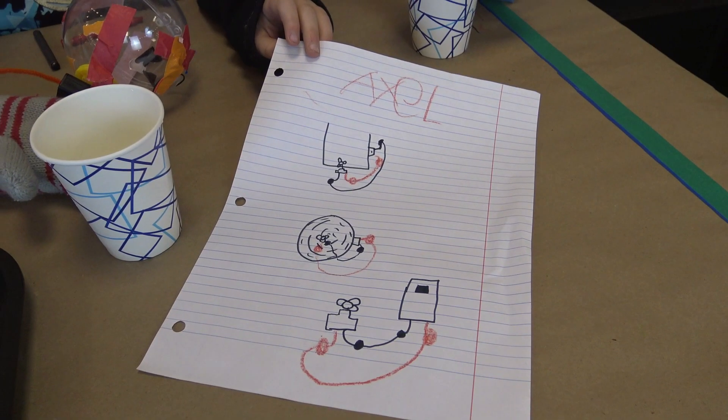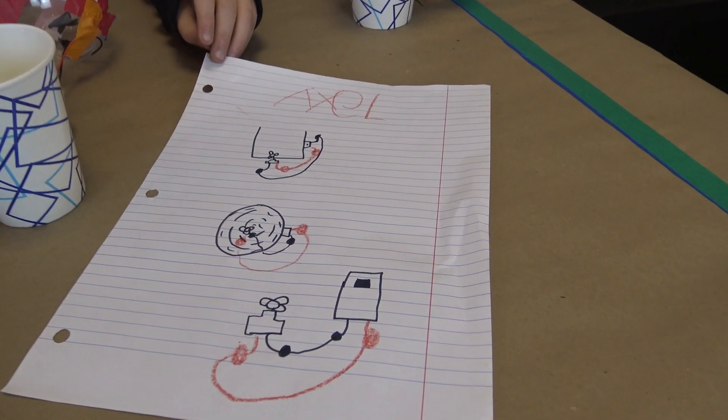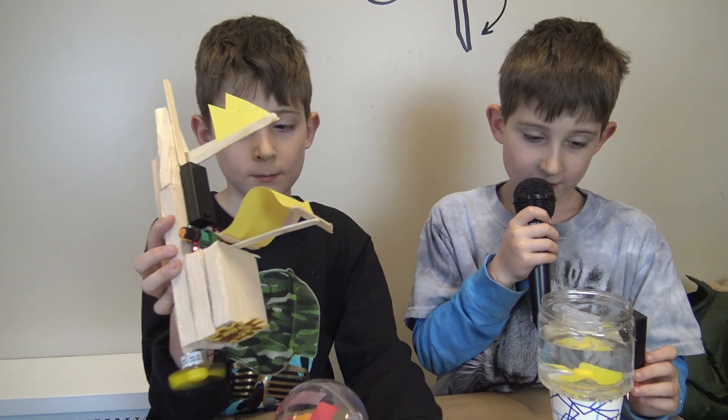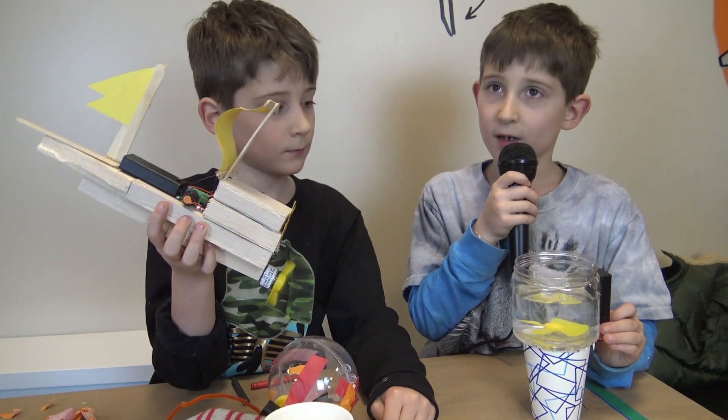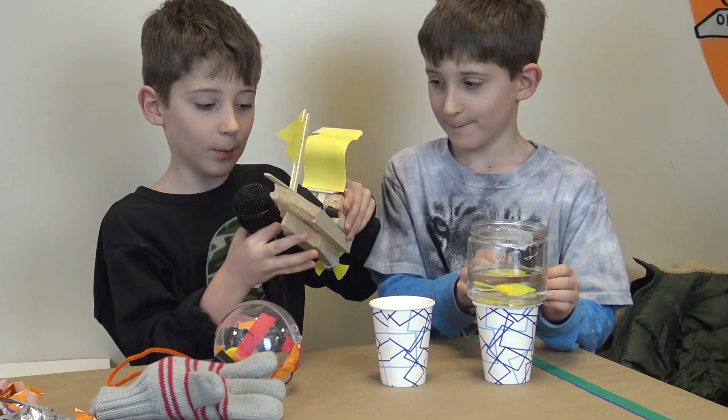First, I wanted to build it so that the water would go to the cup and then come back up, but the water was leaking. A teacher came over and told me to glue the two holes that were leaking, and I fixed it. And this is my robot.